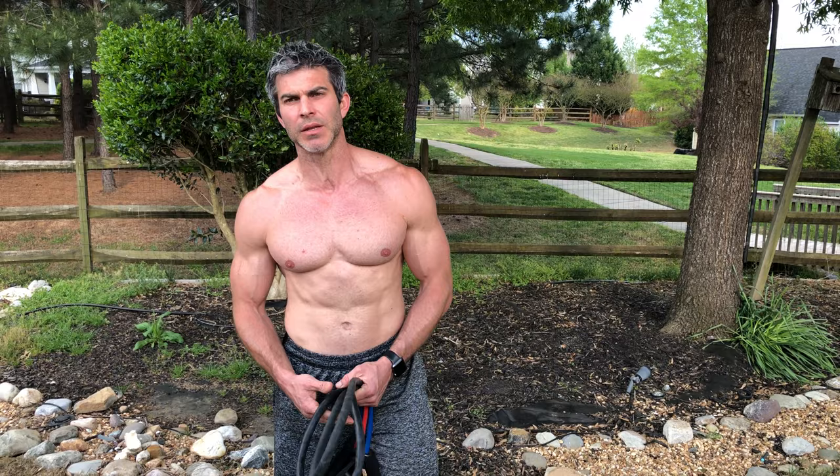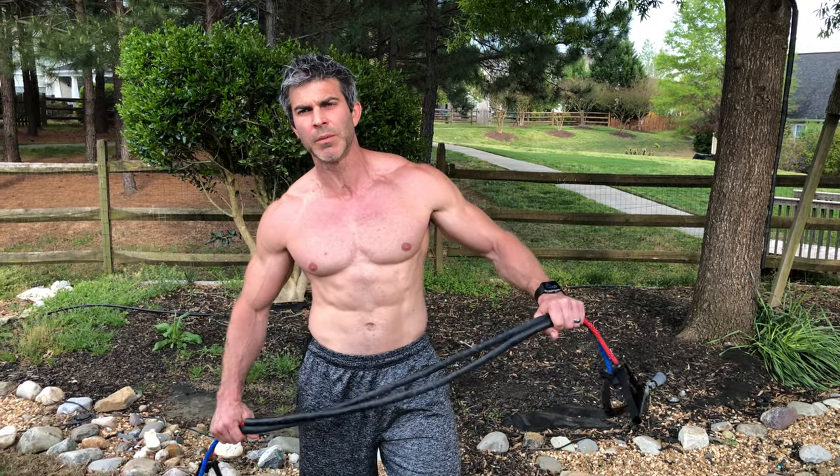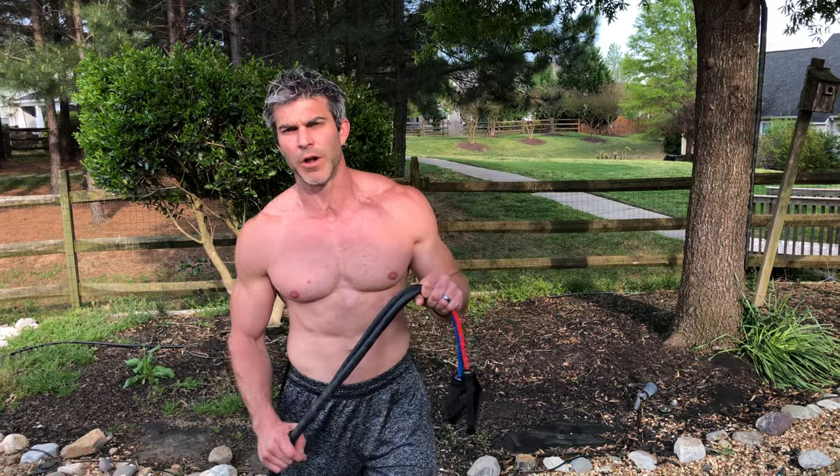Today I'm going to show you a lower body resistance band workout. This is a workout you can do at home — I want you to not skip a beat, so that way if you are tied up and can't get to the gym, you know you can get a great workout at your house. I'm a gym rat by nature, so I want you to feel just as comfortable at home.